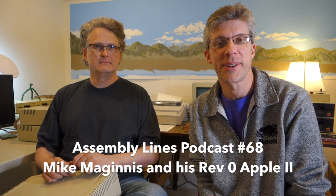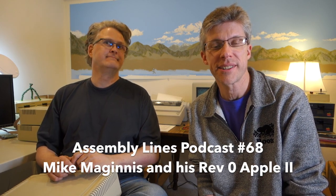Hi, welcome to another episode of the Assembly Lines podcast. I'm Chris Torrance and I have a special guest today. It's Mike McGinnis from the Open Apple podcast and also Drop Three Inches. Mike, tell us why we're here.